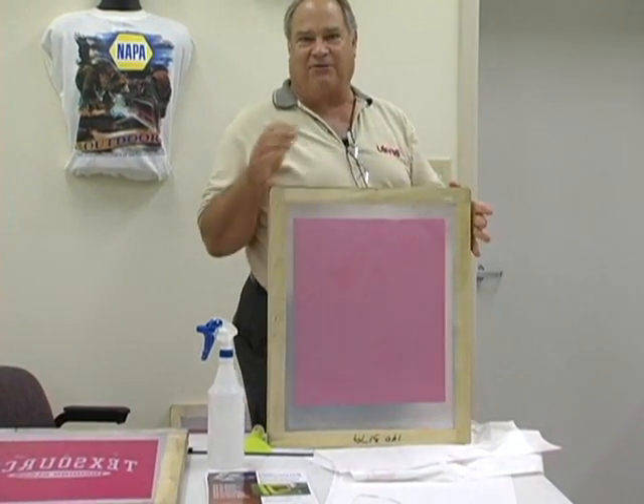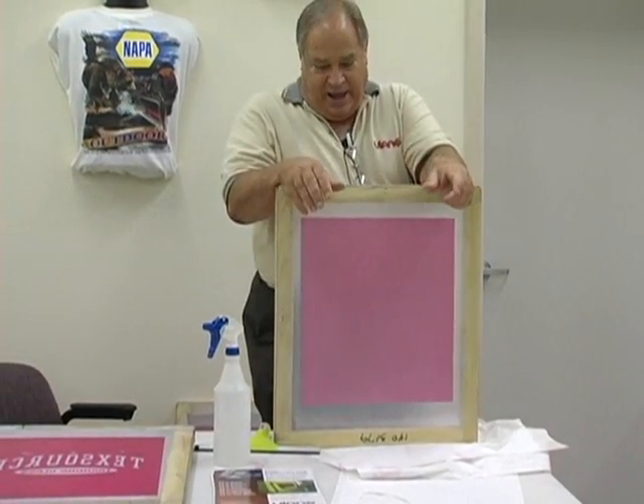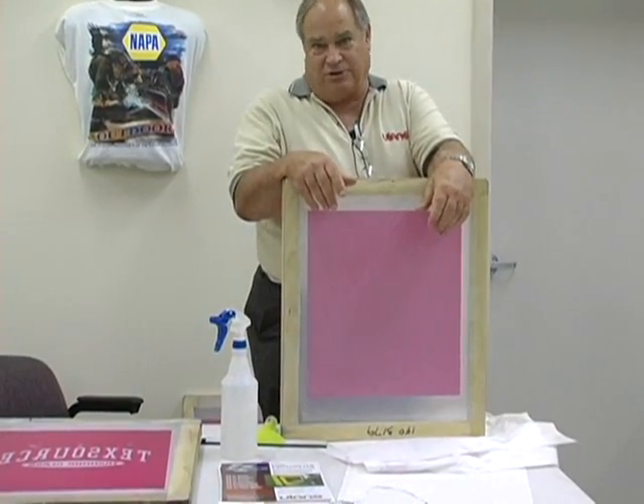We'll put it in a dark room to dry in 15 minutes with a fan and expose it to do our printing.